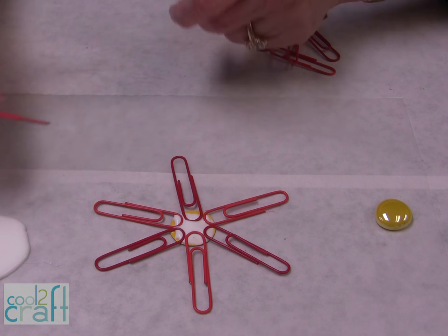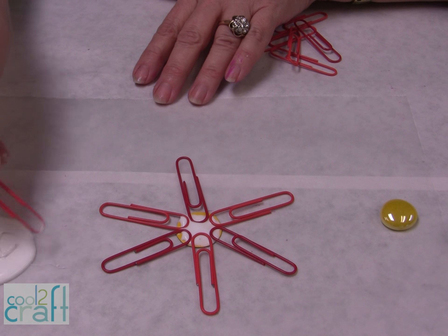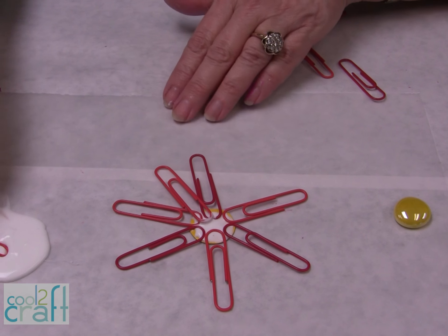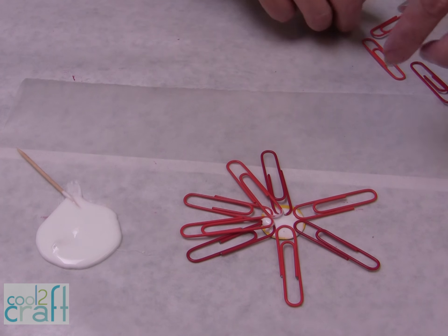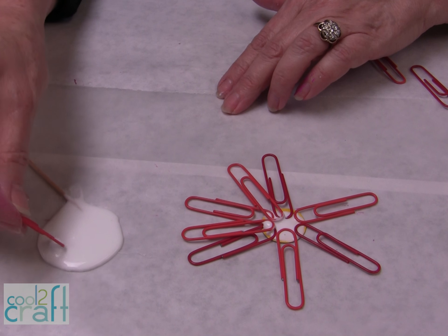For the second row, you're going to need to dip the end in and then put it on top. You'll notice that we're working on wax paper, because you're going to need to let this sit on the wax paper — in case you have any glue overflow, it'll come right off when it is completely dry.